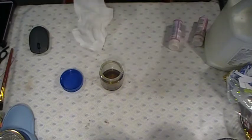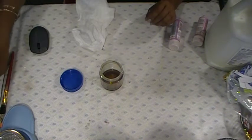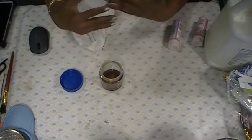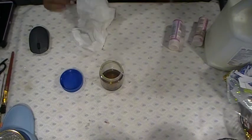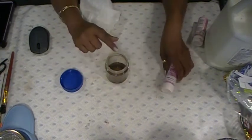Lately I have been doing a lot of swaps, so I've used up some of my stuff and I need to remake some of it. So what I'm going to do is make myself some pink glue.